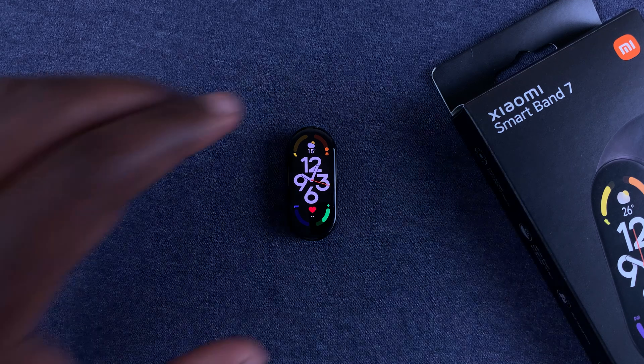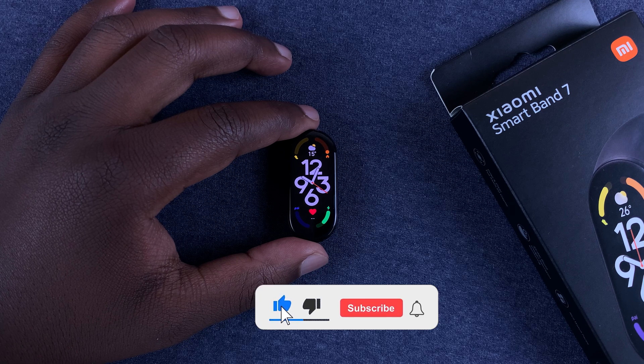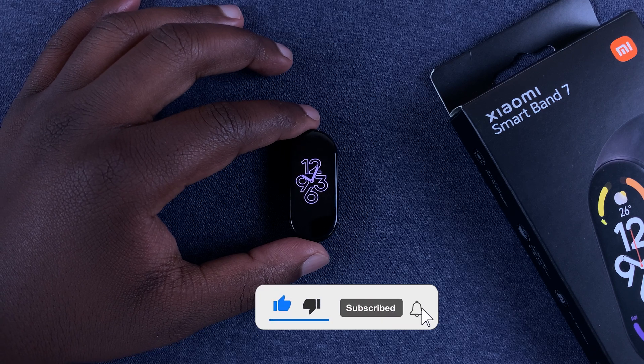What's up guys, in today's tech tip I'll be showing you how to enable the Do Not Disturb mode on your Xiaomi Smart Band 7.